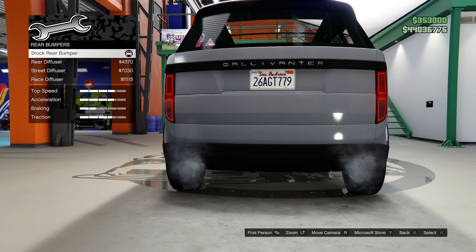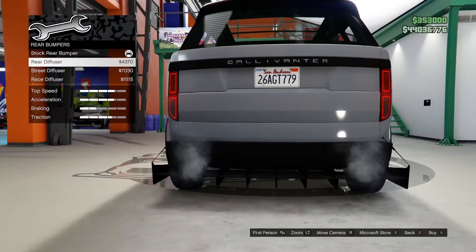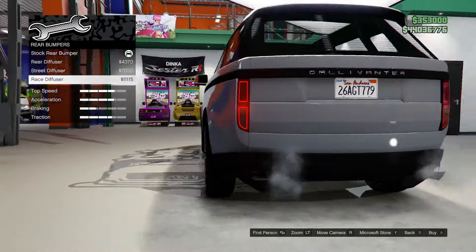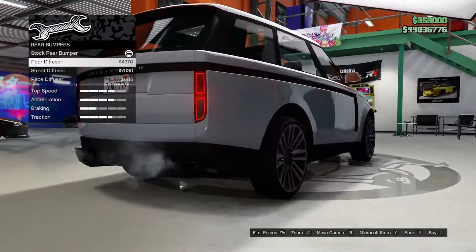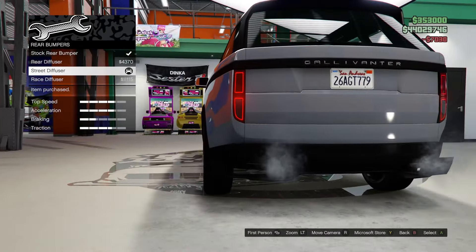Moving on to the rear bumper, we have a rear diffuser — we have a street diffuser or race. All of these are a bit overkill but I guess we'll go for the street diffuser just to throw something on there.